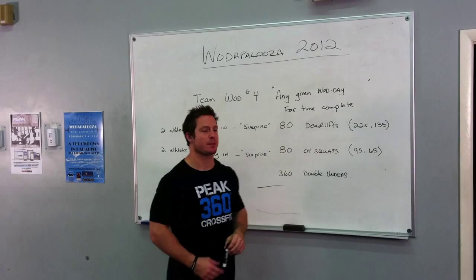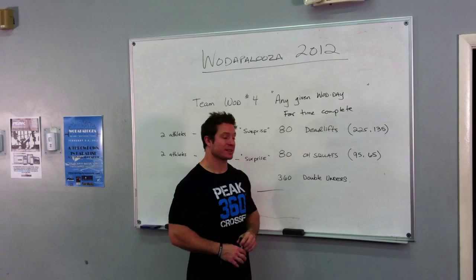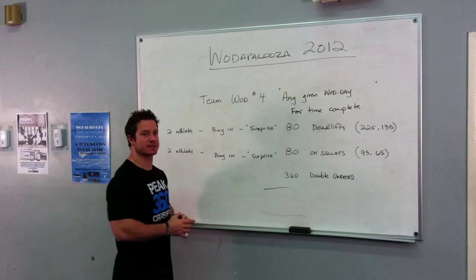The weight for the deadlifts is 225 for the men, 135 for the ladies, and the weight on the overhead squats is 95 for the men and 65 for the ladies.